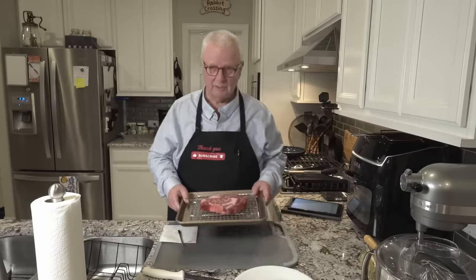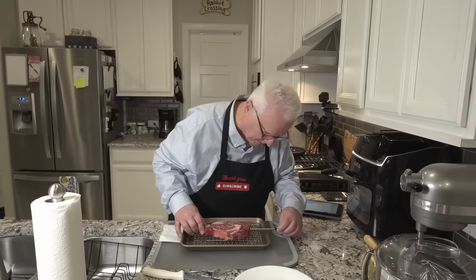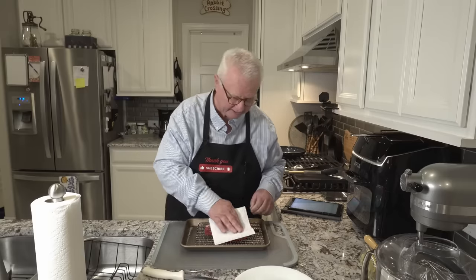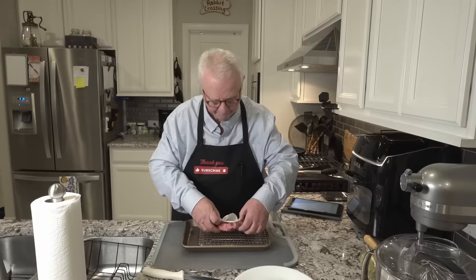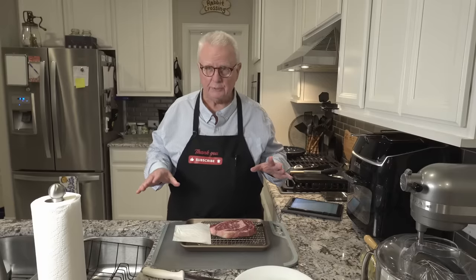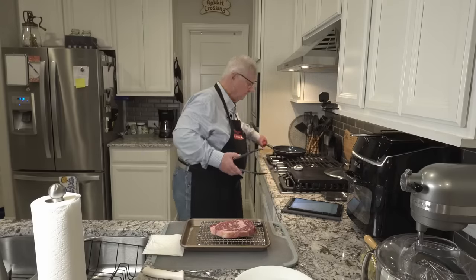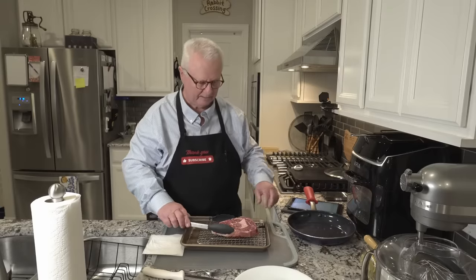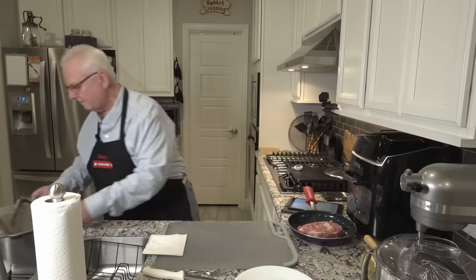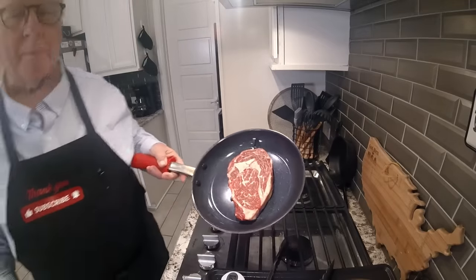First, we have a ribeye steak. I'm putting in a probe, sticking it deep into the meat. We're going to be patting it down to make sure it is as dry as possible. You want to have the steak dry, otherwise it's not going to get as good of a sear. We're going to be putting the steak into a cold pan and bringing that over to the cooktop. But before we do, let's talk about ribeye for just a moment.